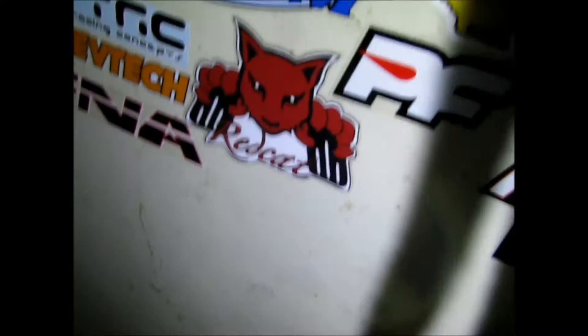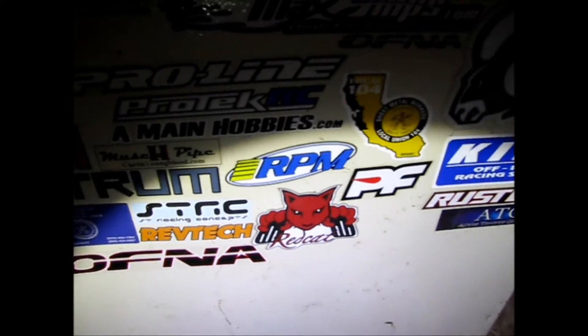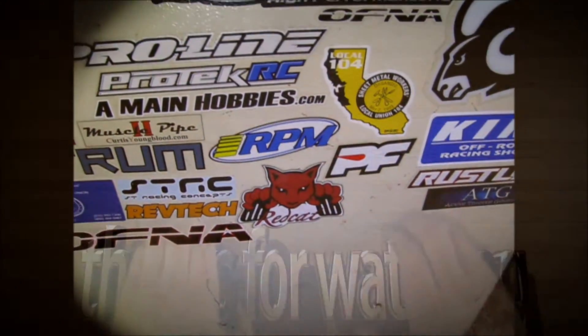So again, if you don't know Dre over at Blacksmith RC, definitely hit him up. Awesome guy. Let him know Quick sent you over there. And until the next video, I'll talk to you guys later. Once again, Dre, thank you very much, sir. Peace.